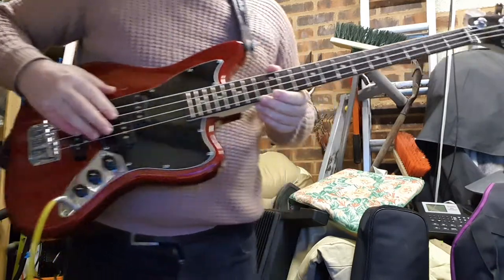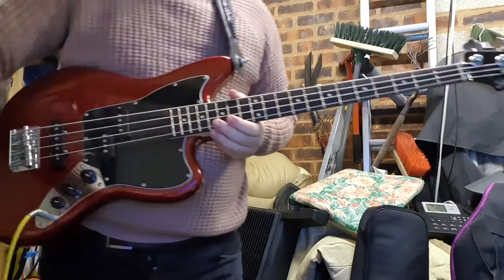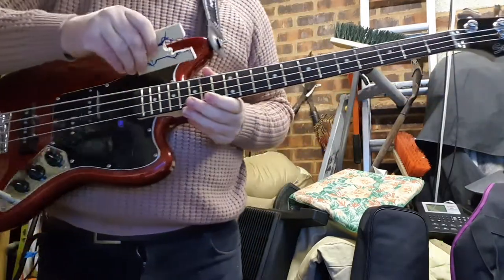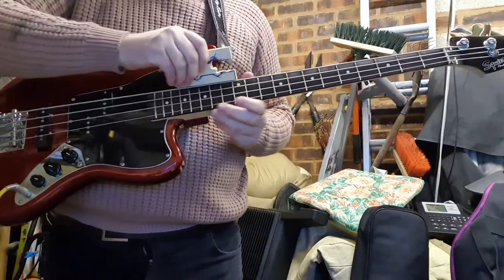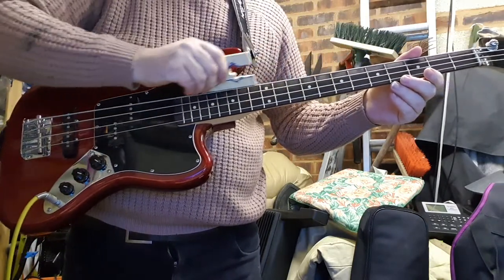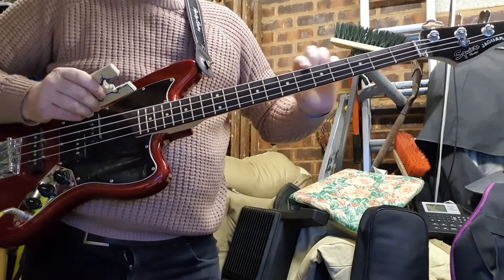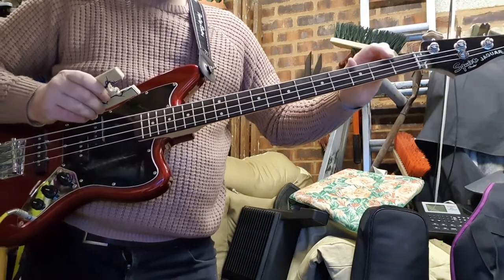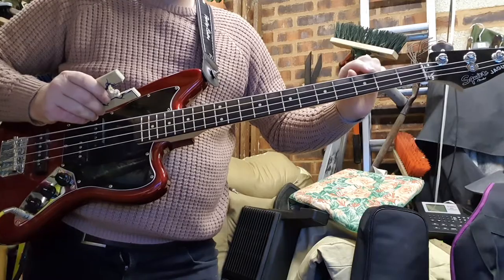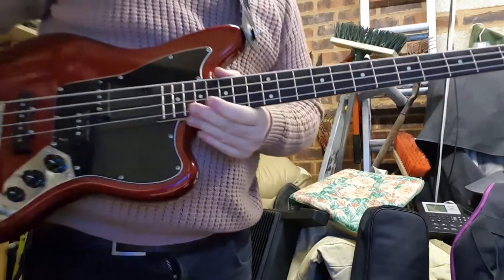The frets were pretty good, but I followed one of Darrell Braun's tips where you get a sanding block with some sandpaper at about a 45-degree angle and gently come down. It doesn't have to be hard, just gentle. You're just rounding off the edges and taking the edges off the frets, and a little bit of a file lets you clear the edge bits off so you get no sharp edges.